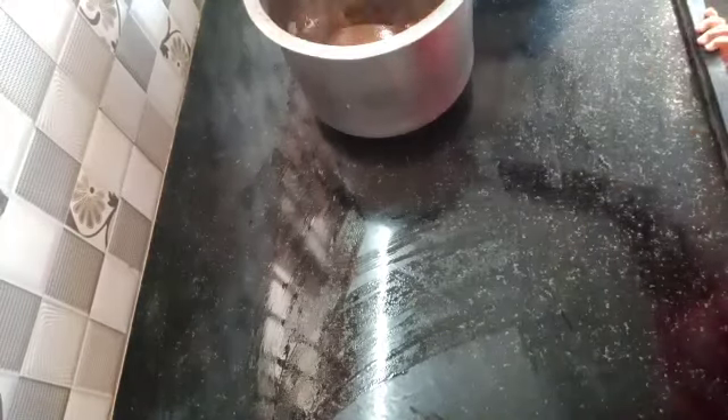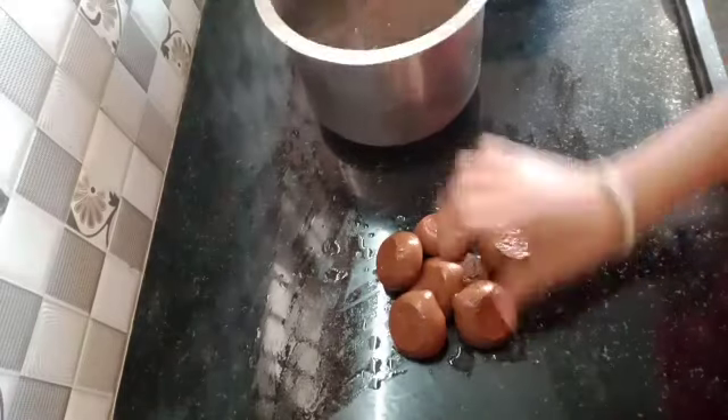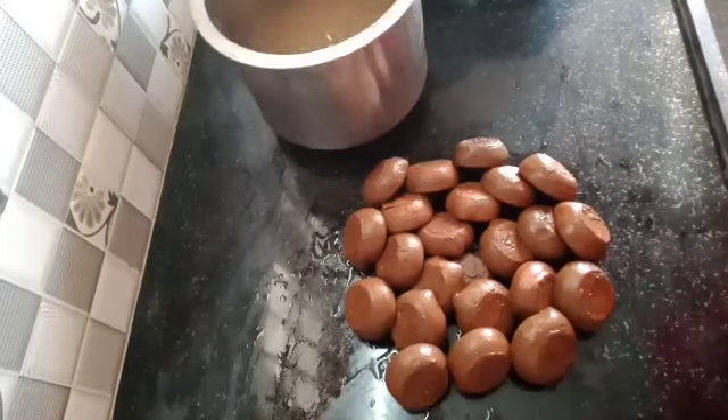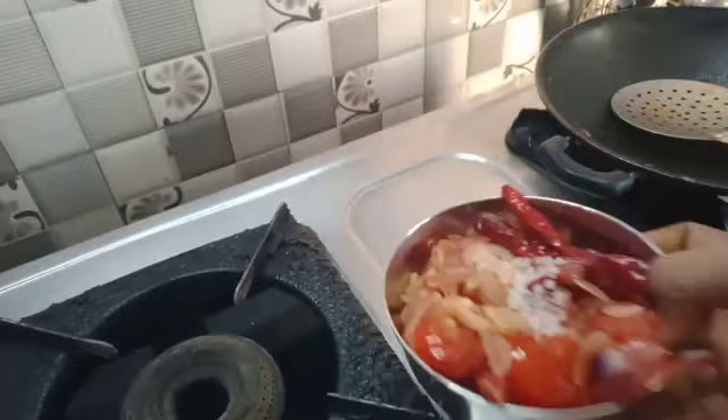Put the tea in the pot and put it on. I am going to eat chicken and make the chicken. It is about 5:45 pm. I am going to cook for my husband and cut the chicken.